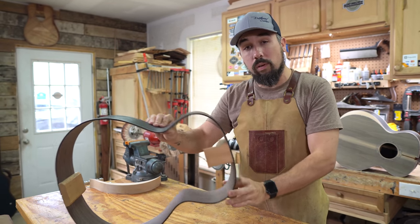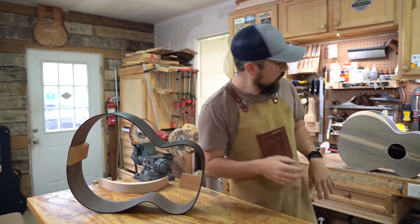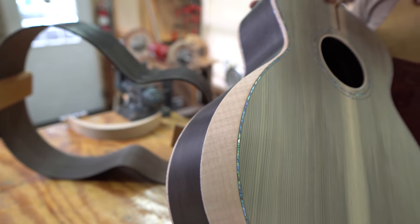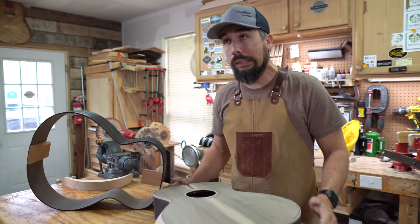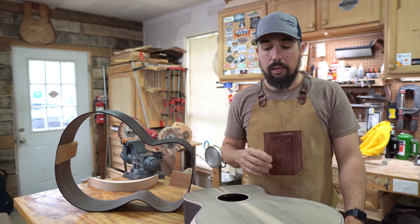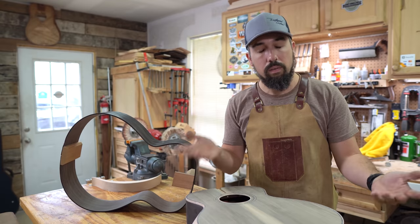What we're going to do in this episode is begin the process of putting an arm bevel on the guitar. For those of you who don't know what that is — it's this bevel section on the lower bout where your right hand goes across. I started doing them on my guitars probably five years ago. I got the DVD by Kent Everett on how to do a traditional arm bevel, and I believe he does it the Kevin Ryan style as well.